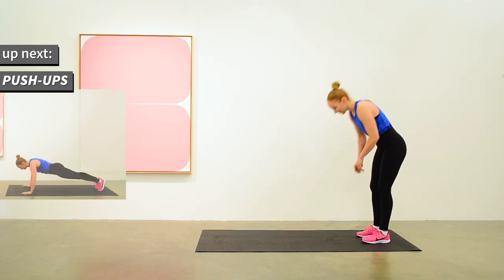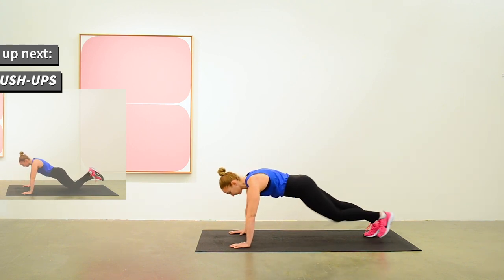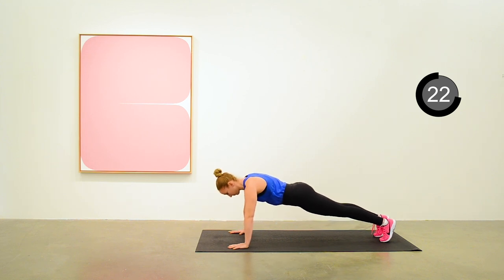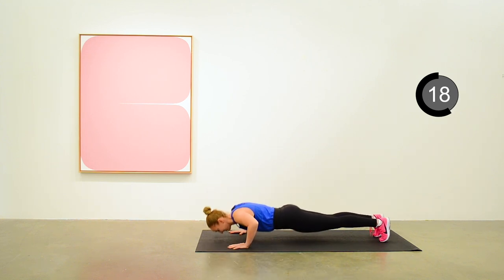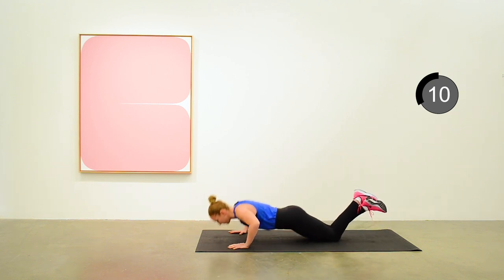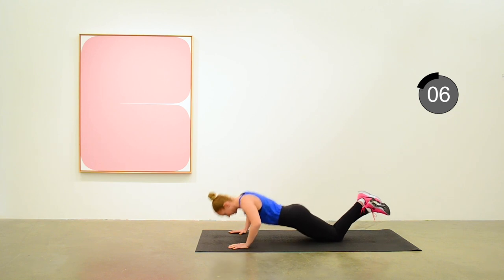The first exercise is push-ups. You can choose to do these on your knees or a full push-up. Get going for 30 seconds of push-ups, trying to maintain nice form. You don't have to do these at a frantic pace — just trying to slowly build strength. Anita is showing you how you can go down to your knees if this is feeling unsustainable for 30 seconds.